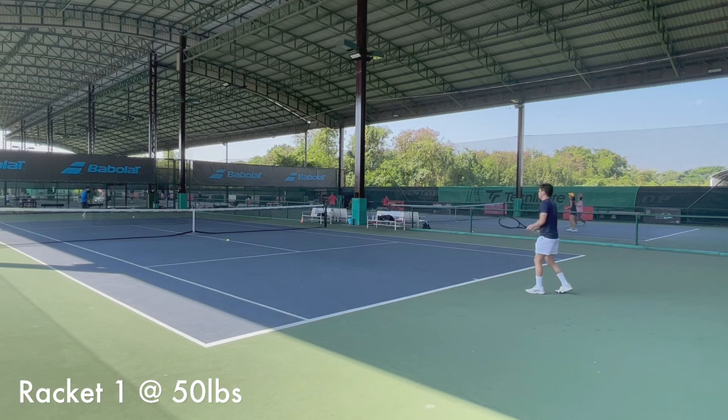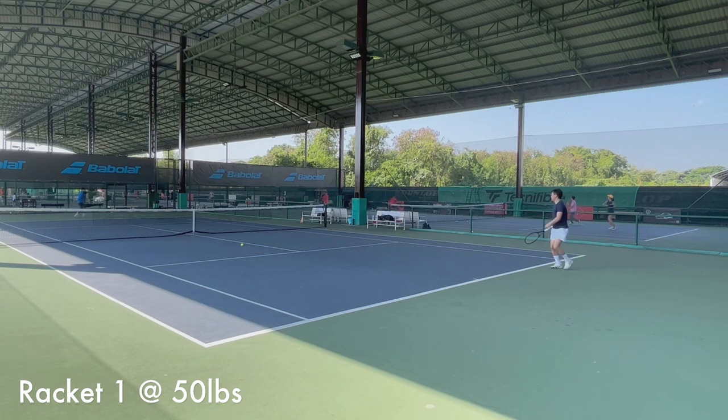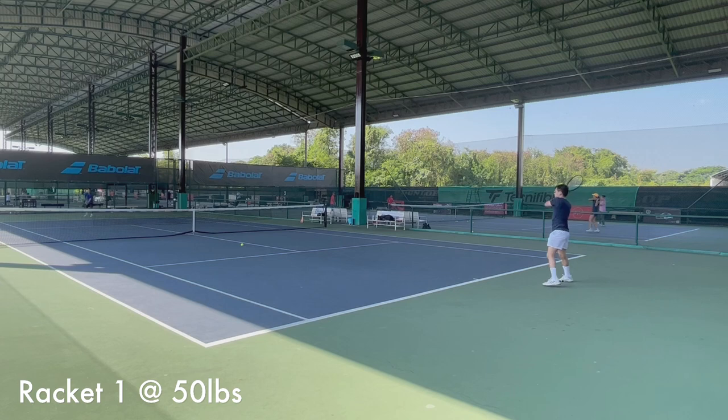Okay, then we move to the baseline. Nothing special — the racket plays good as usual. Sufficient power and spin, the control is good. I can rip the ball from the back of the court, getting good depth and net clearance. Also getting good pace on both forehand and backhand wings. The string has good ball pocketing. I feel pretty confident and solid with this setup on my groundstrokes, and I don't have to worry about the ball landing behind the baseline at all.